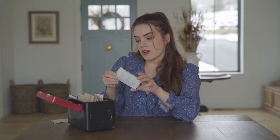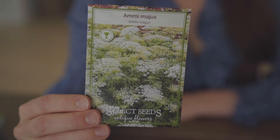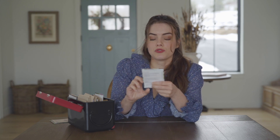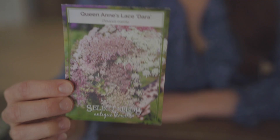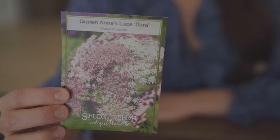The next one I've got here is Ammi majus — it's just a Queen Anne's lace. This is also from Select Seeds and it's an RHS award winner, so you know that it's tried and true. Then we have Queen Anne's lace, the chocolate lace flower — which I specifically chose for form, for color, but also for how you sow them.